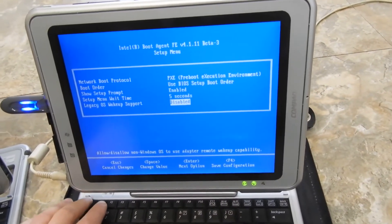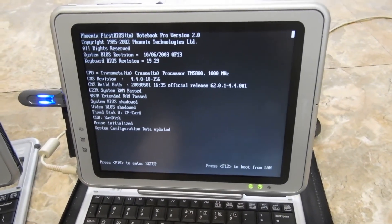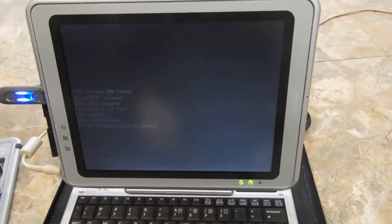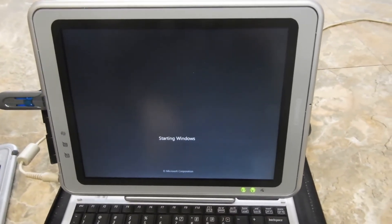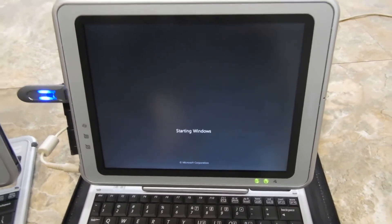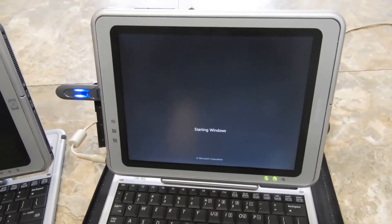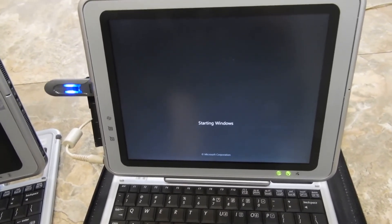I'm going to exit. F10 is to enter the setup. I currently installed Windows 7 just to test if it works, and it works. I haven't installed any drivers or anything. That's basically all for this video — this should help you install any Windows on your tablet.